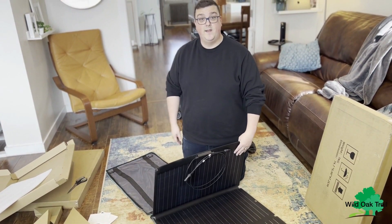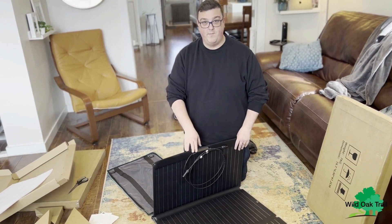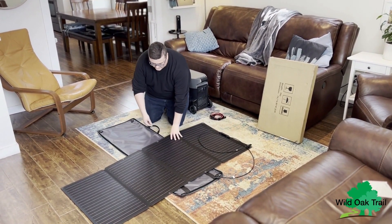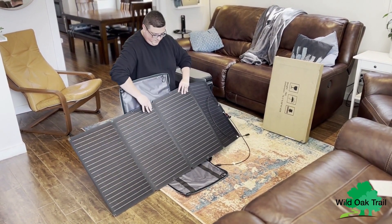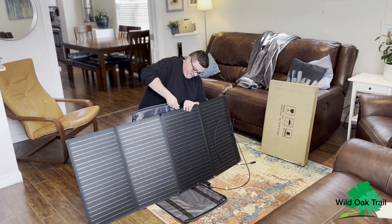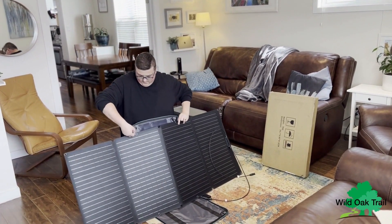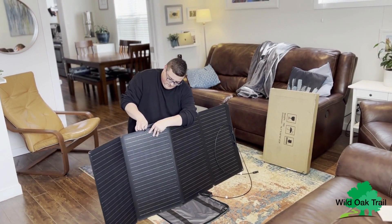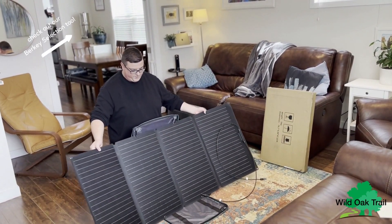So this actually acts as a stand — the zip-up case. You've got some grommets up at the top, and on the other side you have a carabiner. What you do is take your carabiner and slide it through this grommet like that — same on the other side — and then you're able to adjust it as needed.